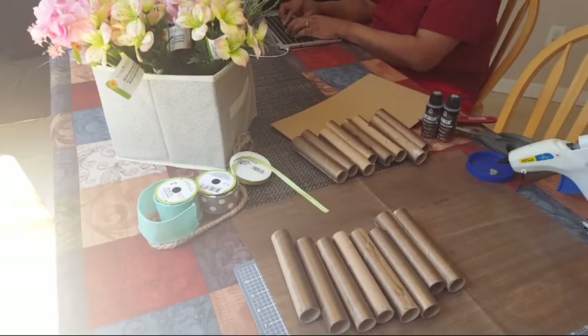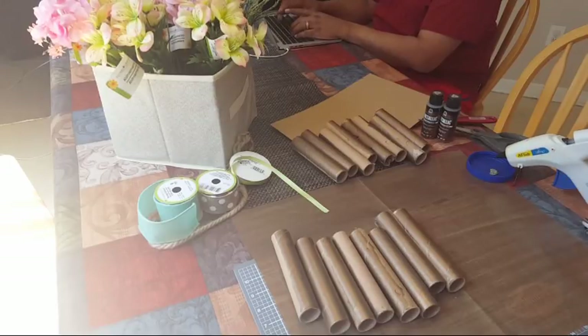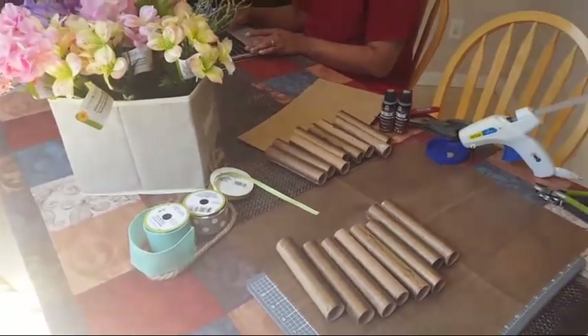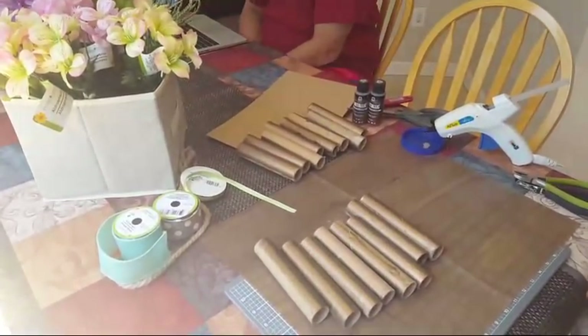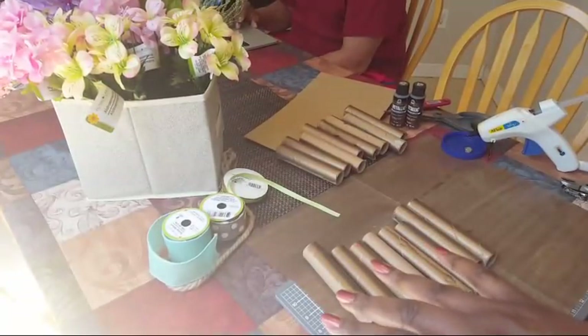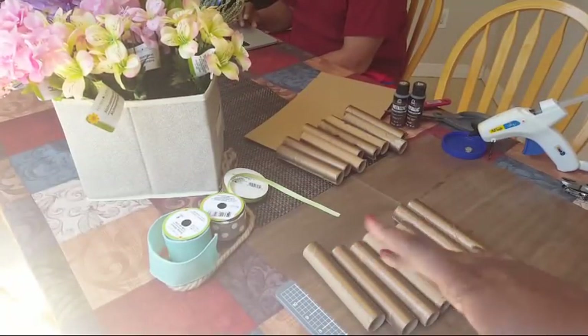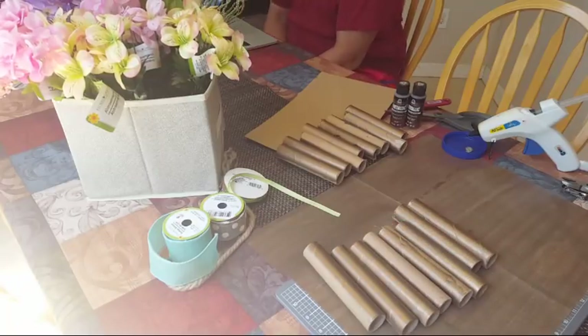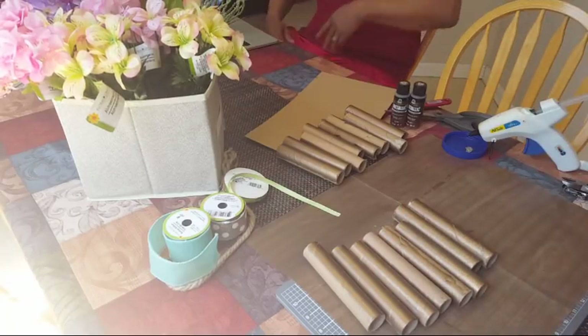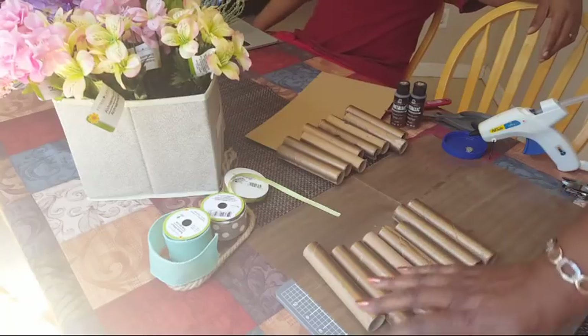I'm going to try to be over here — just still getting adjusted. Crafting in the kitchen! For those of you coming in, it's good to see you. I'm making this idea I've had in my mind — let's see if you can see me.